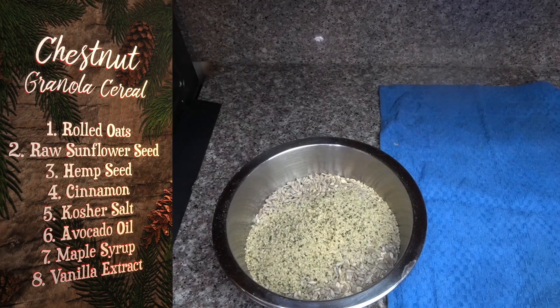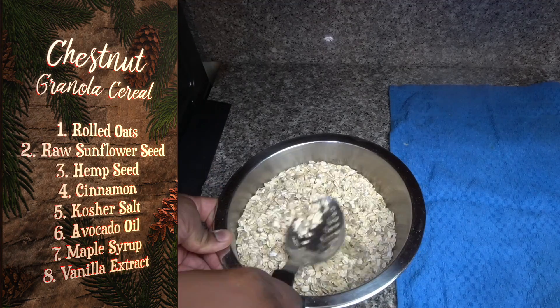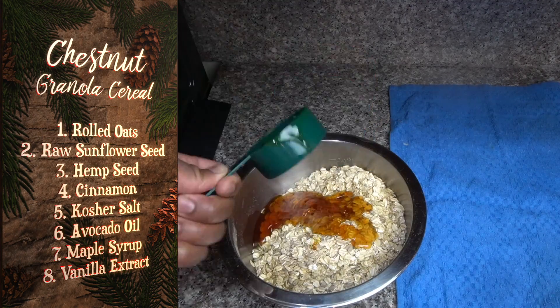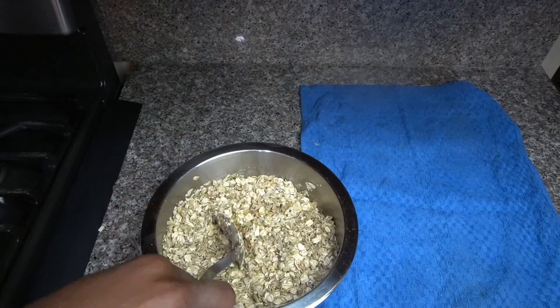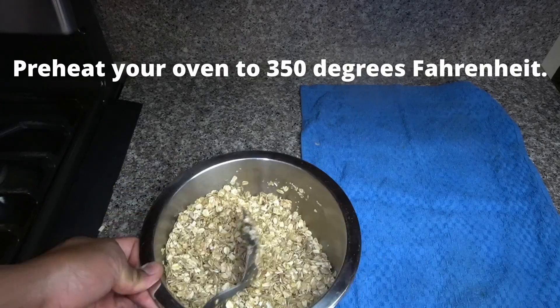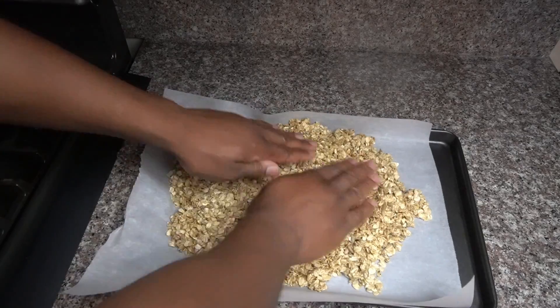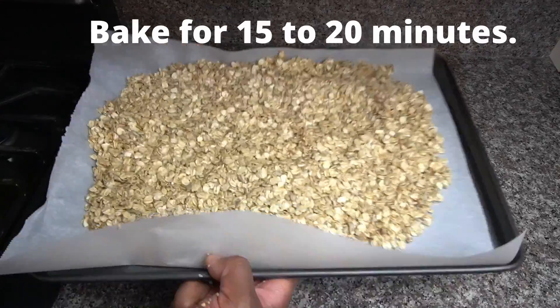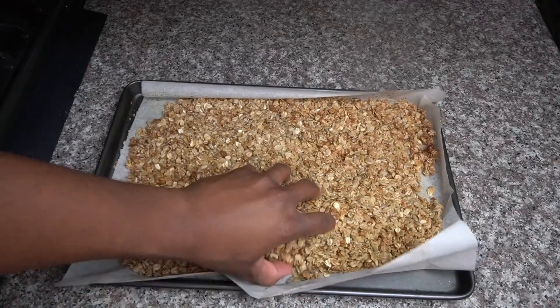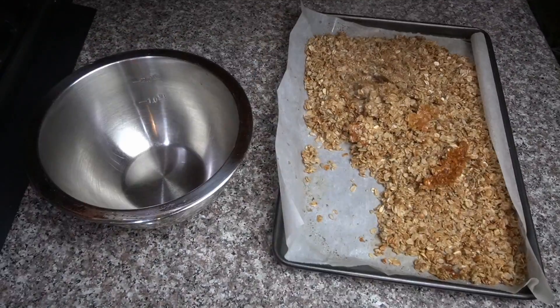Go ahead and get your cereal ingredients all ready — oats, raw sunflower seeds, cinnamon, and all the good stuff. Go ahead and mix them up, then get your wet ingredients and mix those in as well. This is going to be sticky, so you are going to have sticky hands. Lay it flat on your cooking tray with some parchment paper and bake for about fifteen to twenty minutes. Keep an eye on your food so you don't burn the oats.